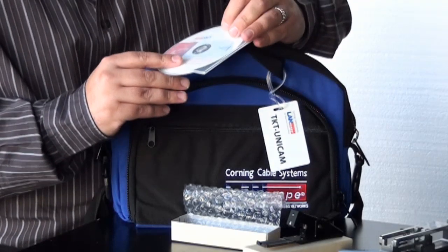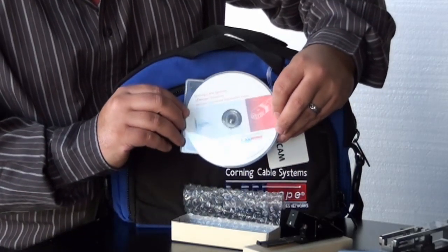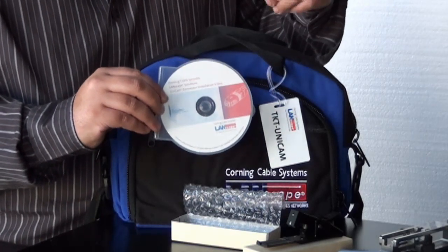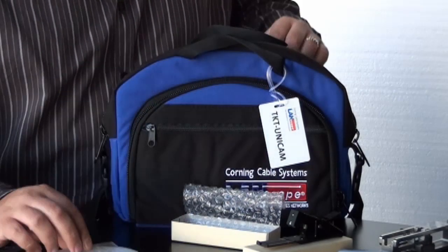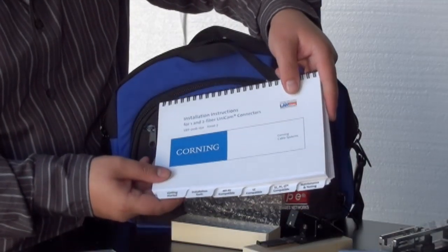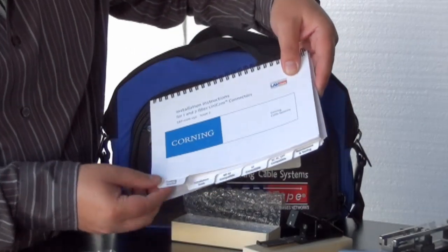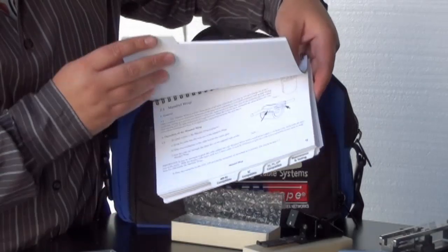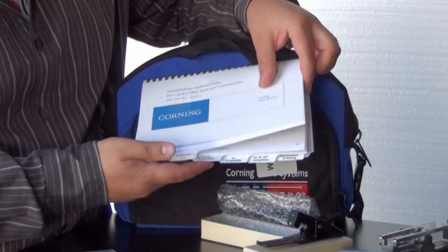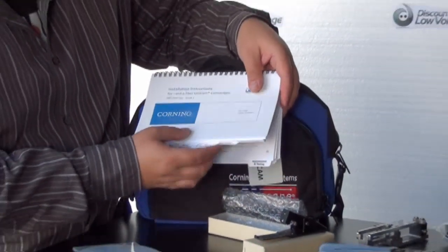You don't want to lose this — it's the Unicam connector installation video. If you're a visual type, it's much easier to watch a video instead of reading. But if you are a reader, it does come with a very detailed installation instruction brochure covering getting started, installation tools, MTRJs, LCs, SC, and ST connectors for terminating all your connectors.